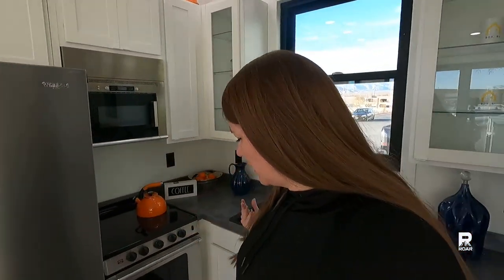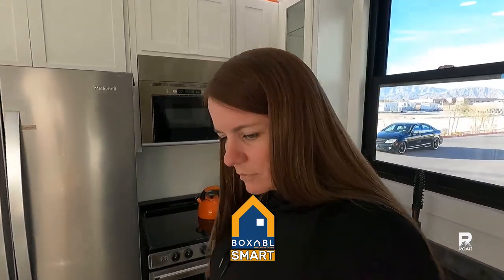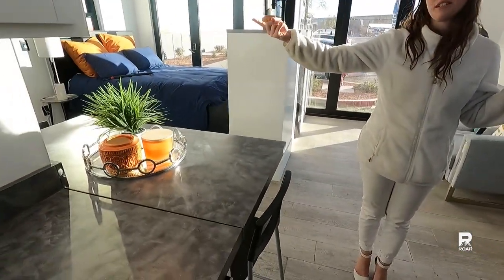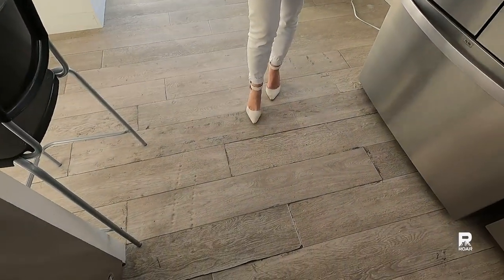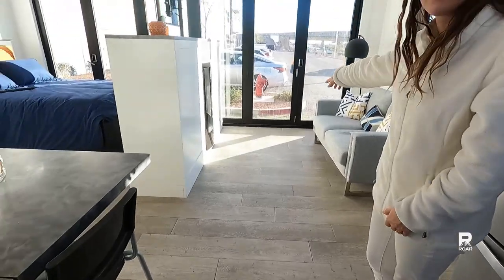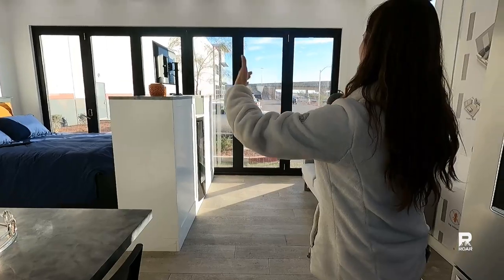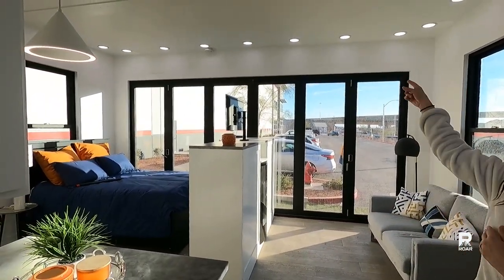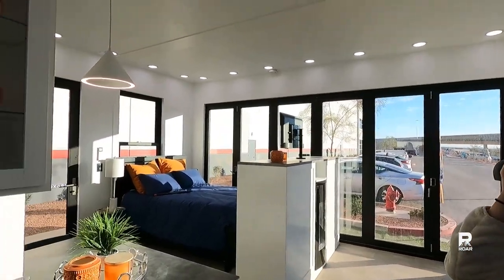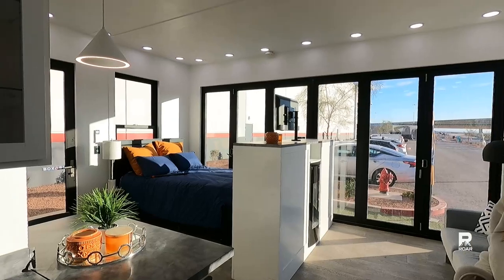This is where the floor folds — that big panel we saw, this is it right here. Your walls fold in, this folds down, the floor folds up, and your ceiling folds in thirds. It feels so spacious. I love the tall ceilings — nine and a half feet. Makes a huge difference. You can absolutely live here — look at all of this cabinet space.